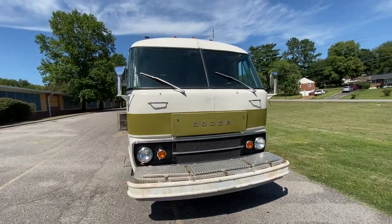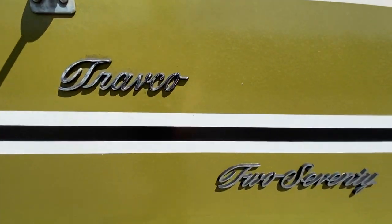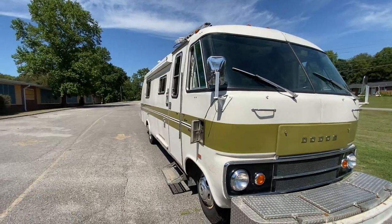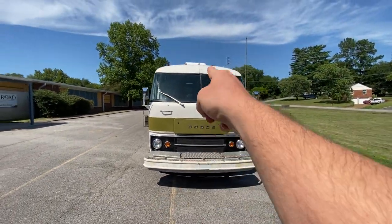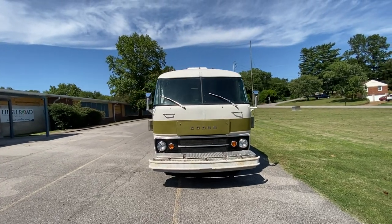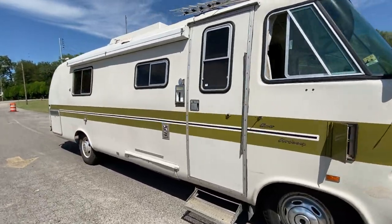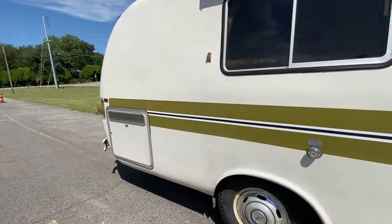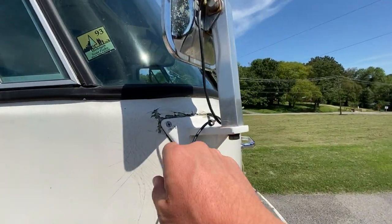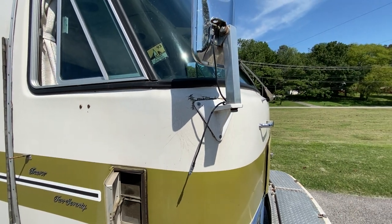It's on a Dodge M375 chassis, which is why it says Dodge on the front rather than Travco. Travco was its own brand but they partnered with Dodge to make this — the Travco 270. This one has the olive green stripe, which makes it look really sleek. It's all fiberglass — two halves with a seam right down the middle, molded together. That means there are only a limited number of places it can leak, unlike riveted aluminum RVs like Airstreams. There is some chipping and fading that will need fiberglass repair.